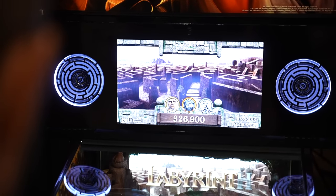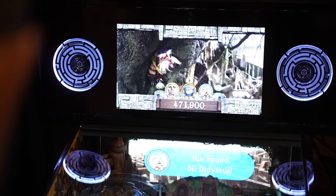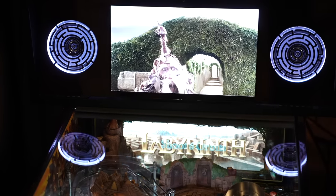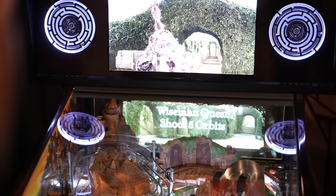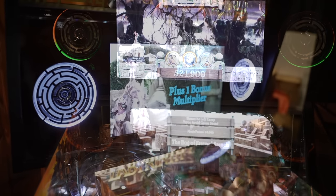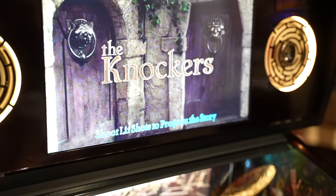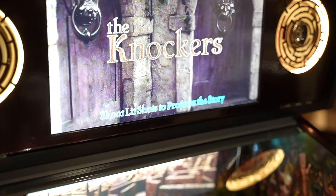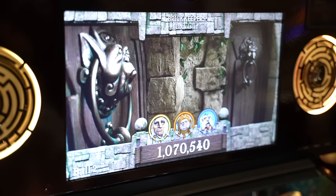Scoring and everything on the back glass is pretty straightforward. It's very obvious with the callouts what you're supposed to be doing — basically shoot the lit shot and spell out LABYRINTH. You see that in the secondary LCD, which is very cool. I do hope in future code updates it gets more polished as far as what's going on in that secondary LCD — by no means is it stagnant, but it could be a little more integrated with the ruleset and what's being done on the playfield.